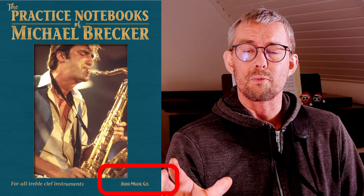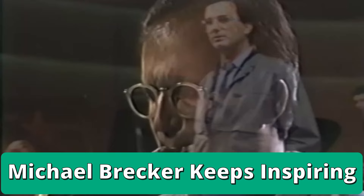Somewhere in 2023 I received this amazing Michael Brecker practice book, which is out now. I received it from Share Music — they encouraged me to do a full review on the book. But reading through the book and listening to the music of Michael Brecker, I was inspired to do so much more. There's so much information in this book, and it needs so much more attention. Michael Brecker just keeps inspiring me, so I'll dig right into this.